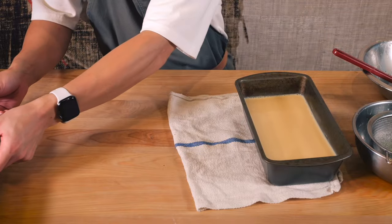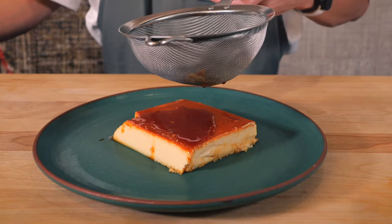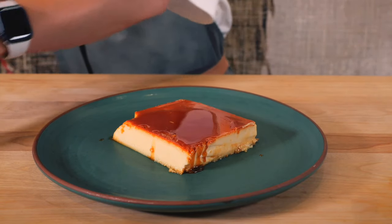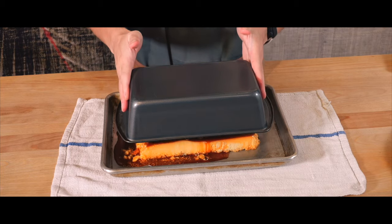Now that I know how it's made, I would definitely make this more often, since the steps were pretty straightforward and the ingredients were as simple as it gets. All I really need is a bit of downtime, since it does take a while to bake. And it turns out, the secret to giving leche flan that true homemade feel is dropping a pan on it.